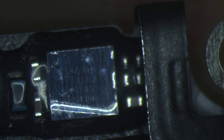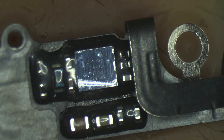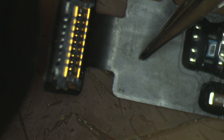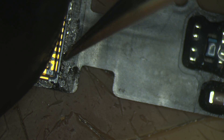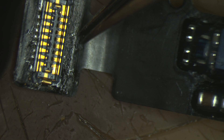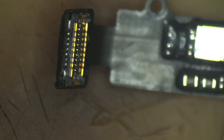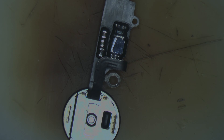You also have to check the connector, and as you can see, we have a damaged turtle IC — U10 AD7149 chip. There is a very tiny damage on the IC and my guess is that this is the problem causing the non-functional home button. I'm also going to check the connector, and as you can see the connector does not look well. We are going to clean this up and also change the IC.